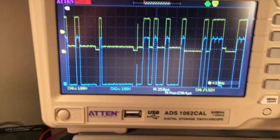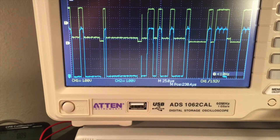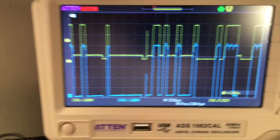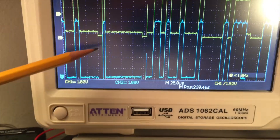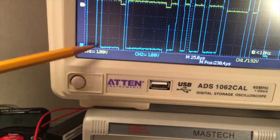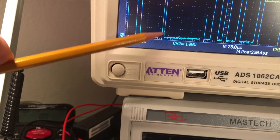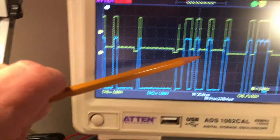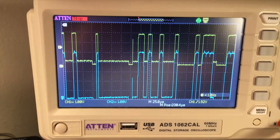The blue line corresponds to the 5 volt side — that's channel 2 — and you can see it's 1 volt per division. Counting the divisions on the blue trace: 1, 2, 3, 4, 5 volts. On the other side of the logic level converter is the 3.3 volt line. Also at 1 volt per division, you count 1, 2, 3 volts. So a 3.3 volt data signal coming through gets converted to 5 volts all the way through — the logic level converter is really shifting the voltages.